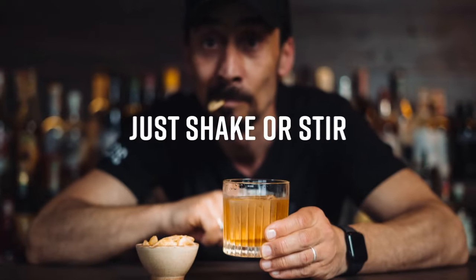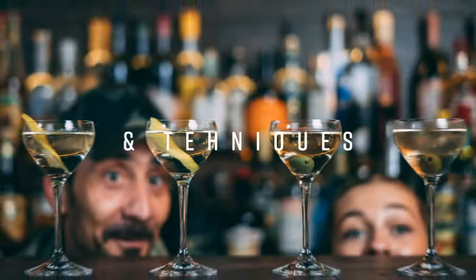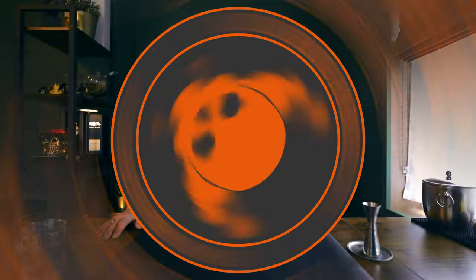A few weeks ago we decided to change the channel concept and introduce a 'cocktail switch' — where we create cocktails or, if we find a recipe, we may put our own tweak on it, to basically give you new ideas to try at home and revisit things.